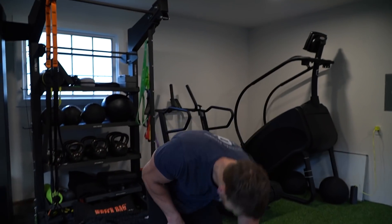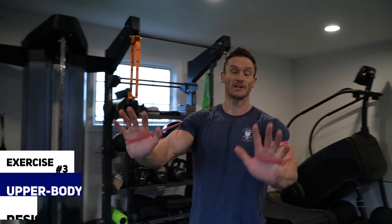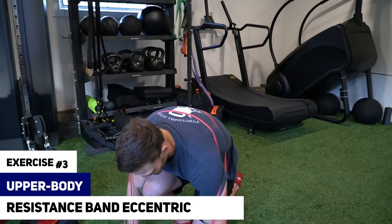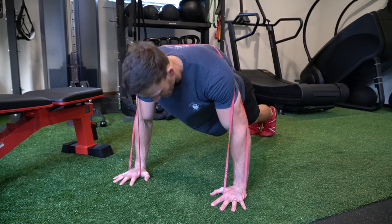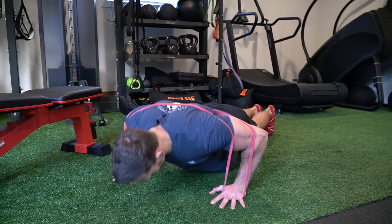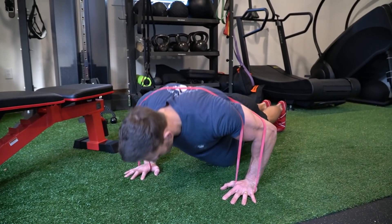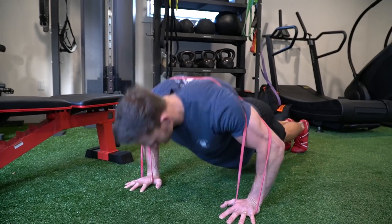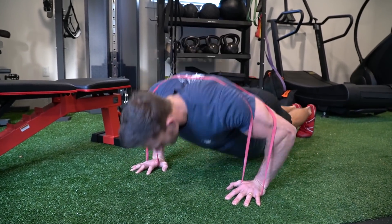Same concept, still using the band, going up over the shoulders. We're going to do eccentric push-ups. If you need to do it from the knees, do it from the knees. We're going to do 20 in this case, and I want to focus on that negative down, then kind of explode it up.